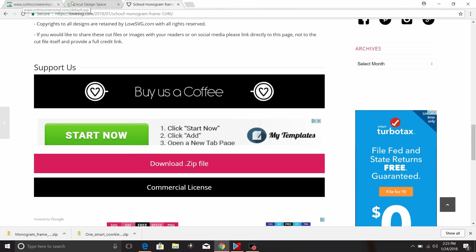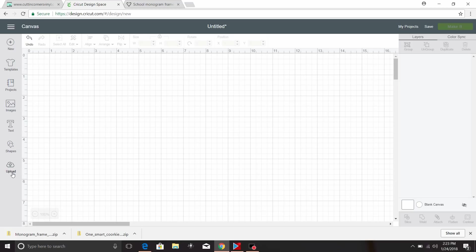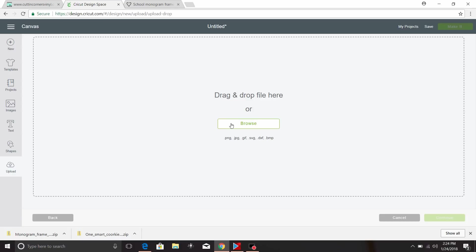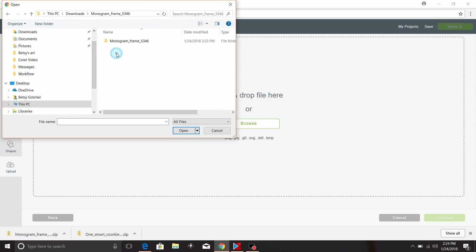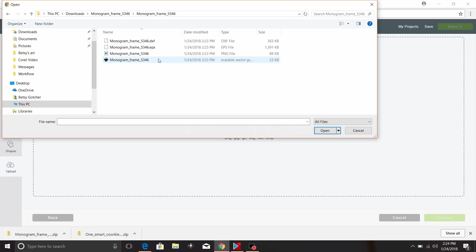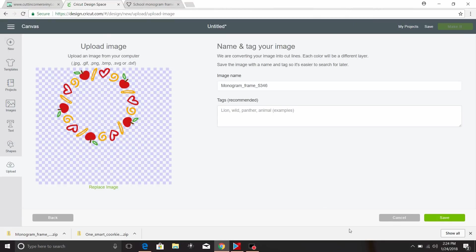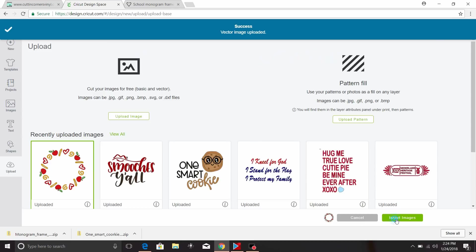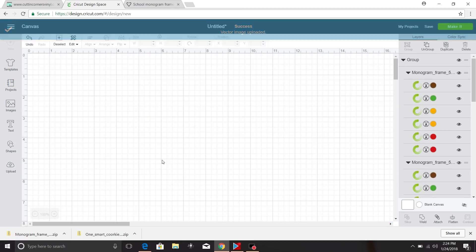Now I'm going to go back to my Cricut Design Space and click on Upload. I'm going to click on Upload Image, then Browse. I'll go to my Downloads folder, click on the Monogram frame, and click right here where it says Scalable Vector Graphics. Click Save. Now I can insert the image into Design Space.